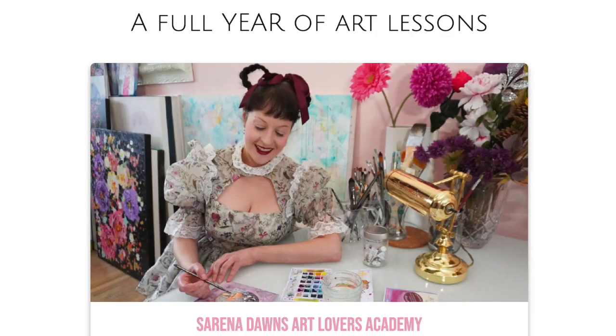Hey everyone, Heather Boyd here. Today this video is a giant shout out to my friend Serena Dawn. I am a member of her amazing program called the Art Lovers Academy. This is an online program for anybody interested in art — people of all levels and experience. In this program she has online live classes, and within the Academy there is a portal with all kinds of different classes, from color theory to watercolor to acrylics. It's such an amazing program. She also has studio sessions. I'm going to link up her program in the description below.